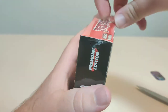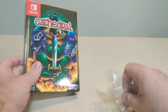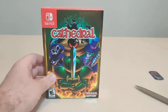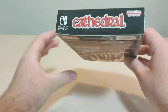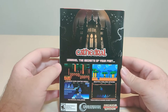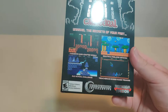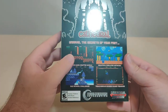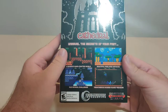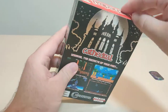Let's get some plastic off. Cathedral from Premium Edition, rated E10. We got the sides. Unravel the secrets of your past. A massive handcrafted world. Beautiful, pixelated art. Old school challenge. Treacherous boss guard treasure — I read that completely wrong. I did not sleep much last night. Anyways, got the info stuff on the bottom.